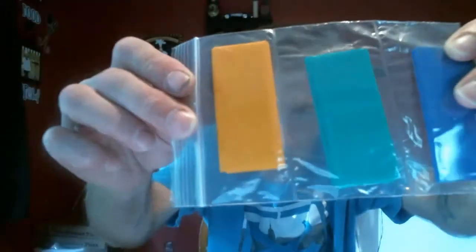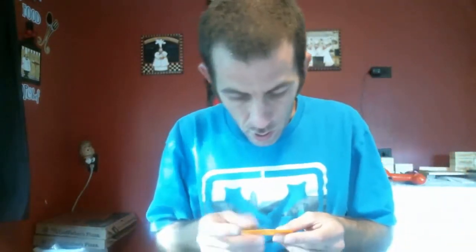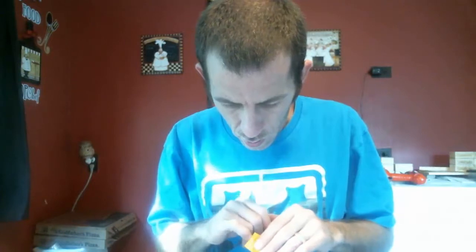Hey folks, welcome back to Mod Your Vape. Going to be doing a how-to video. Got these battery sleeves here — yellow, green, and blue. I'm going to show you how to resleeve a battery 18650. You could do 18350s too if you cut these down to size. I ordered these from IlluminationSupply.com — I'll throw a link up in the description.